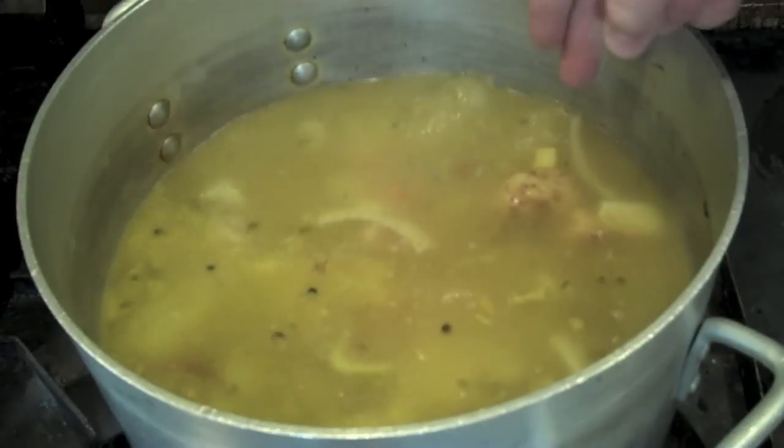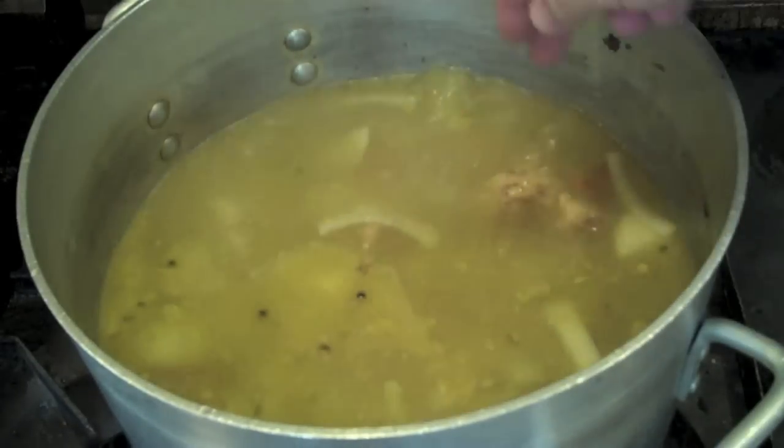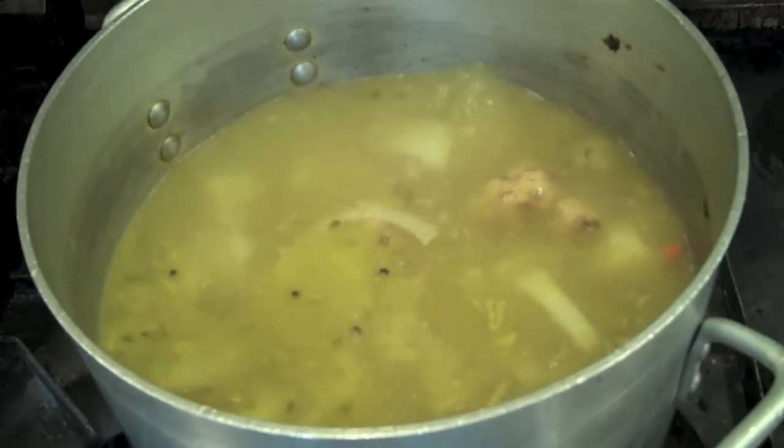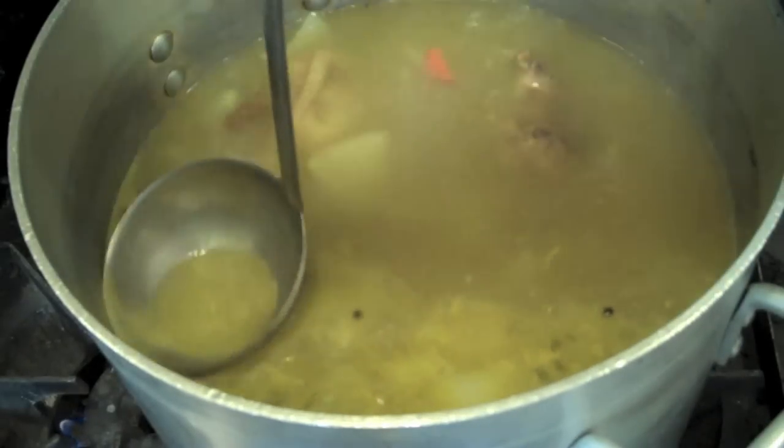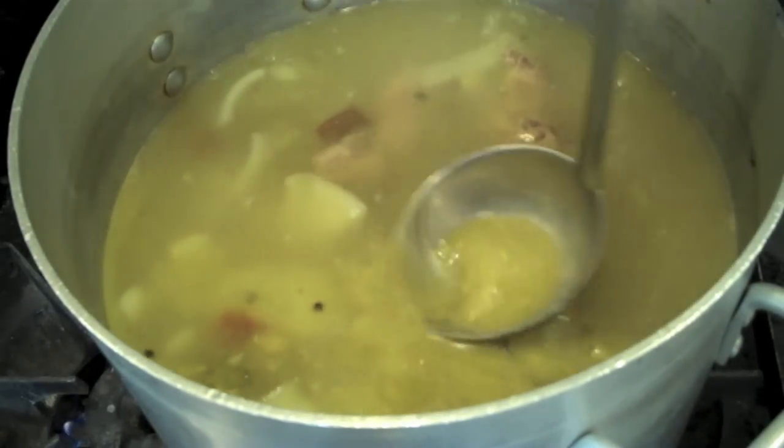I'm going to move the pot halfway off the flame as shown here, and what that's going to do is create a convection cycle of heating where all the fat and particulate matter is going to boil up on one side and collect on the other side of the pot, making the skimming process a lot easier.